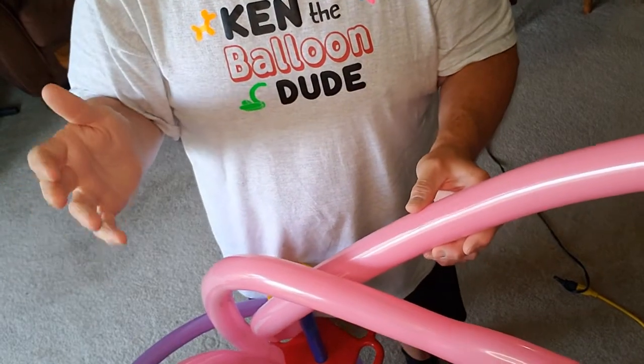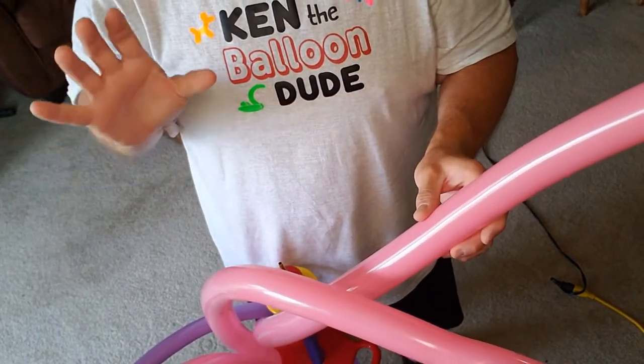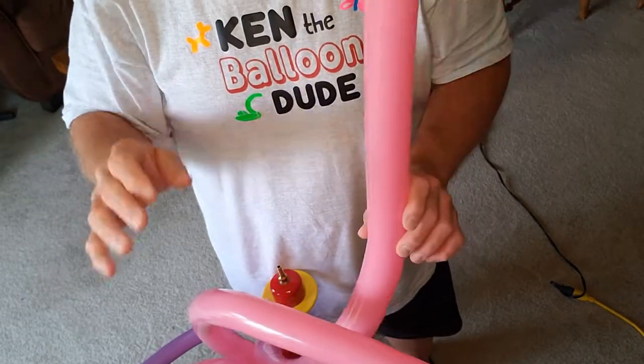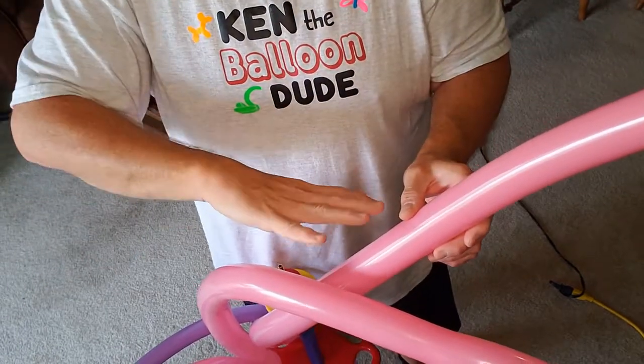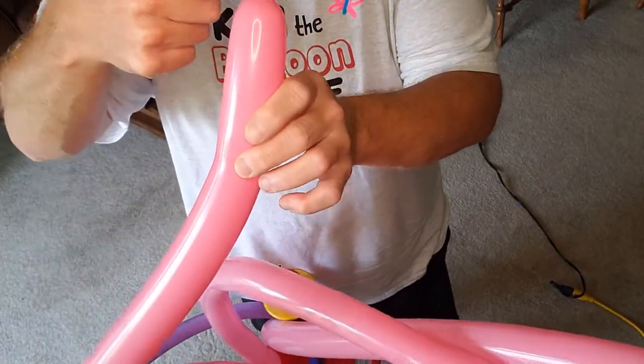Let's get started on how to do those fairy wings. These are super fast, super quick, but they look awesome. You're gonna need three 260s — pick whatever color the patron wants.